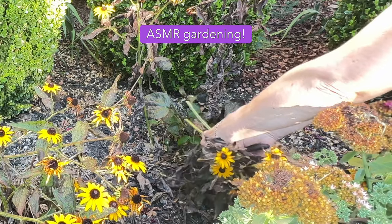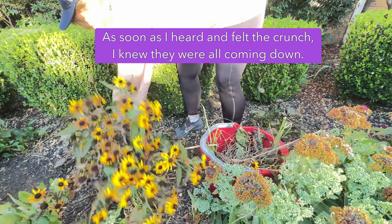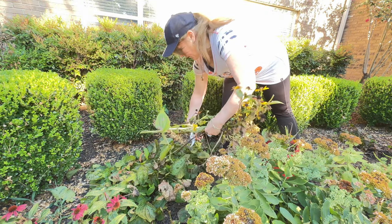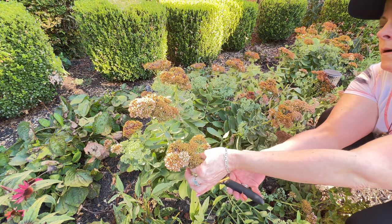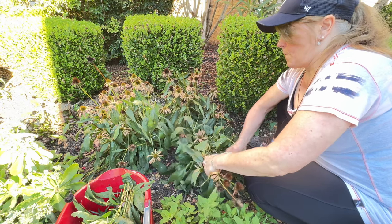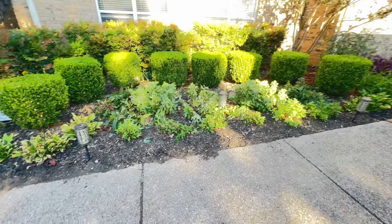I'm going to grab my clippers and start cleaning this up. It looks a lot neater now. The sedums look gorgeous.